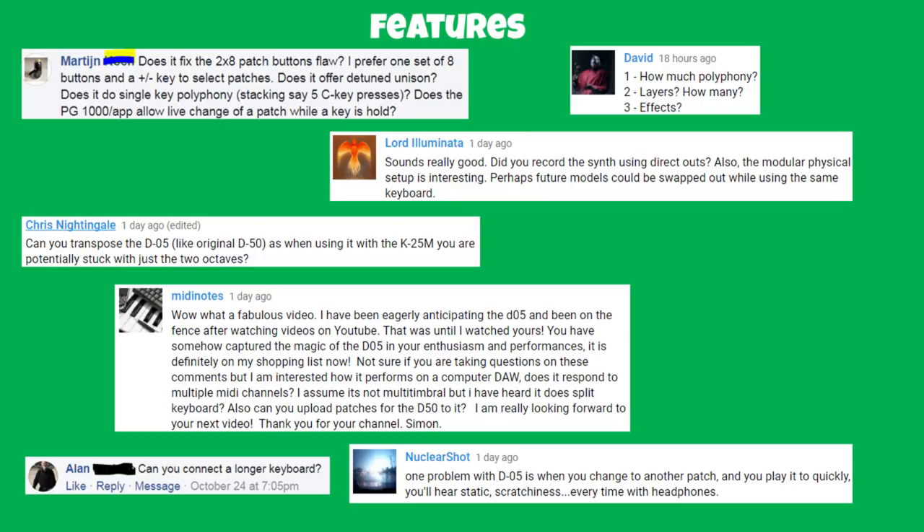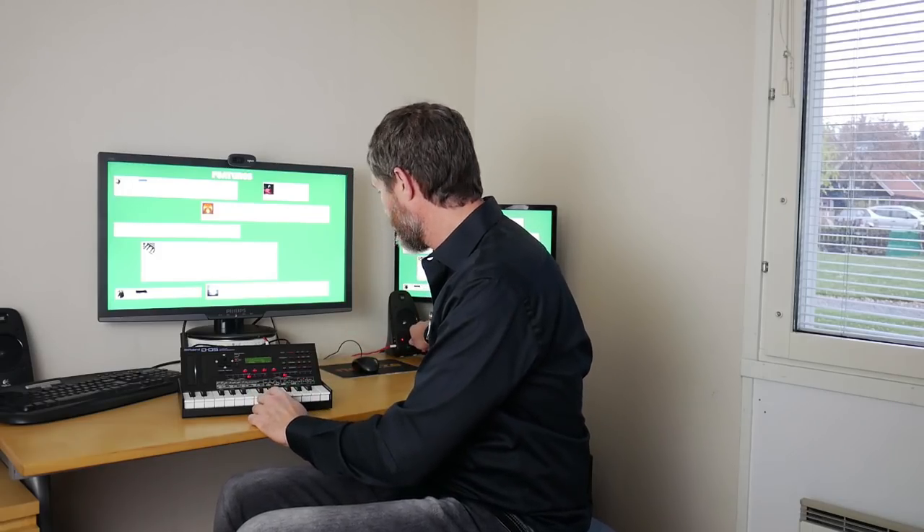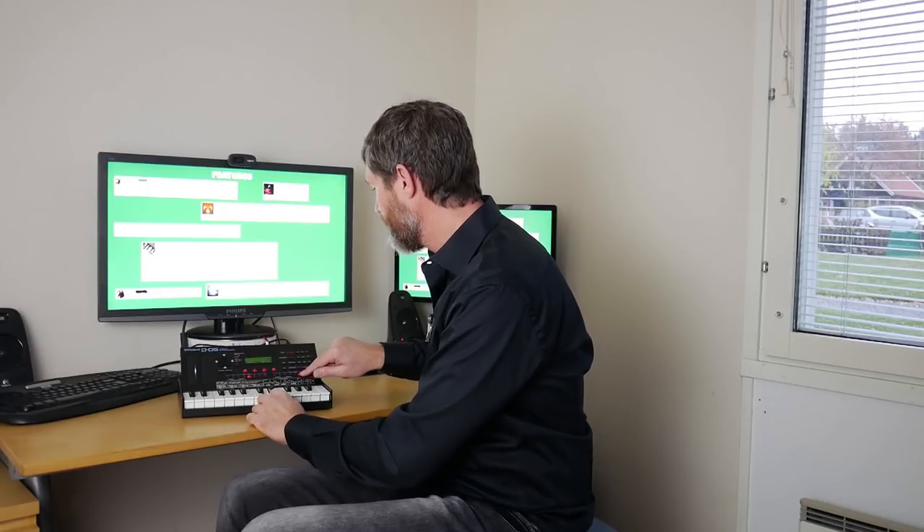Alan Jenkins asks: can you connect a longer keyboard? Yes — this little D05 has a MIDI input so any keyboard with a MIDI output will work. Nuclear Shot notes that when you change to another patch and play quickly you'll hear static scratchiness with headphones. Yeah I can hear a little click there, but the solution is just not to change patches whilst you're playing.